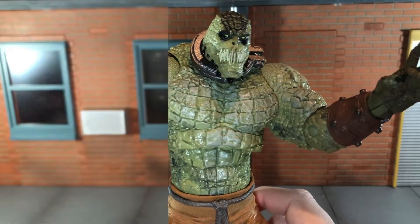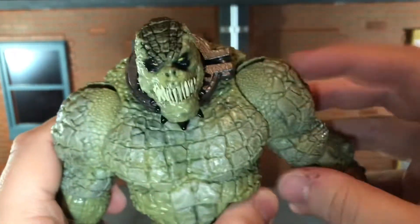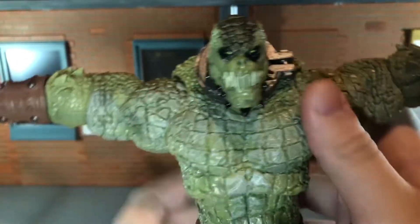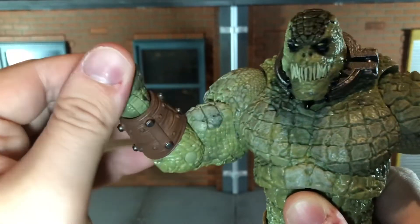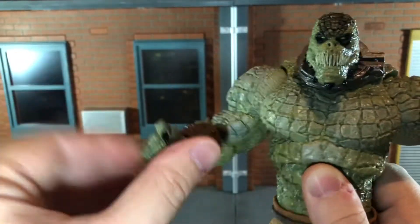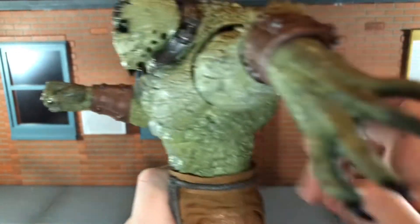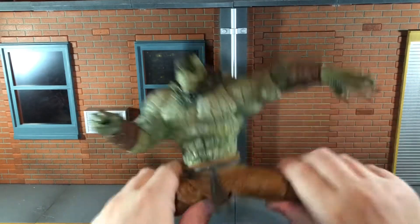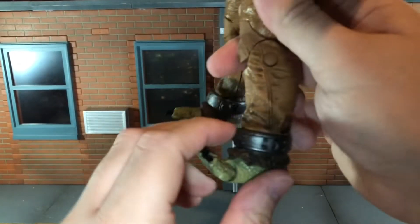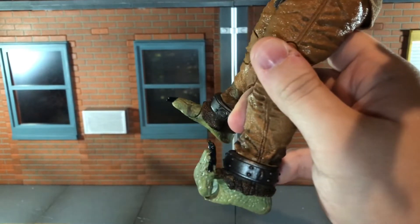Now let's take a look at the articulation for Croc. He has a ball-jointed head that can look up all the way, but can't look down because of the collar piece — he can move his head side to side. He has ball-jointed shoulders that can move all the way out with enough clearance so the scales don't rub. He has single-jointed elbows that can bend almost all the way in. He has a swivel wrist that can move up and down and spin all the way around — it's a little crunchy but functional. He has a ball-jointed diaphragm and waist that can crunch all the way back, barely forward, and side to side. He can do a complete split — very flexible in the legs. He can kick forward and back all the way. He has a very nice thigh swivel, double-jointed knees, a swivel ankle that moves slightly up and down, and toes that can move up all the way.